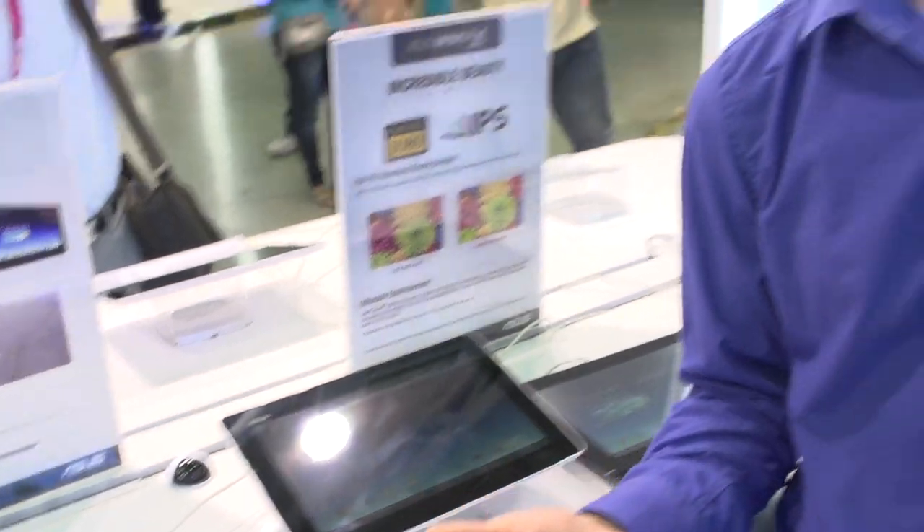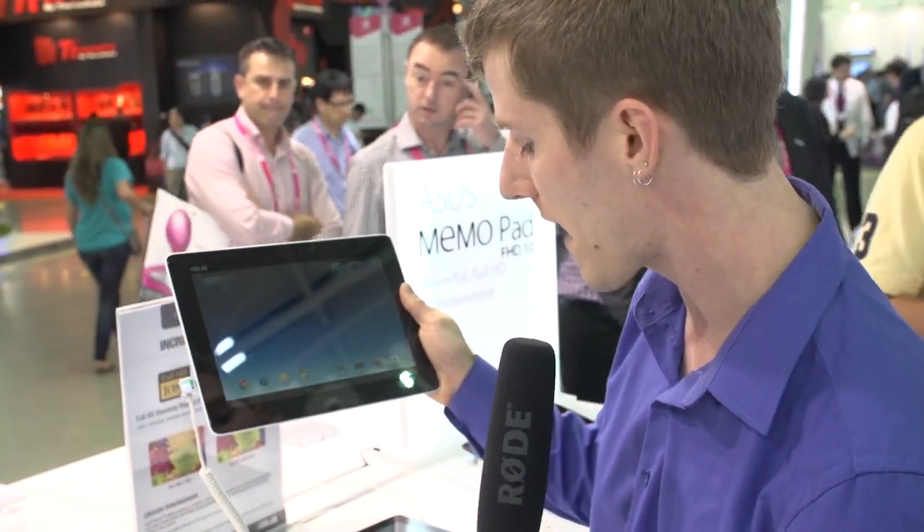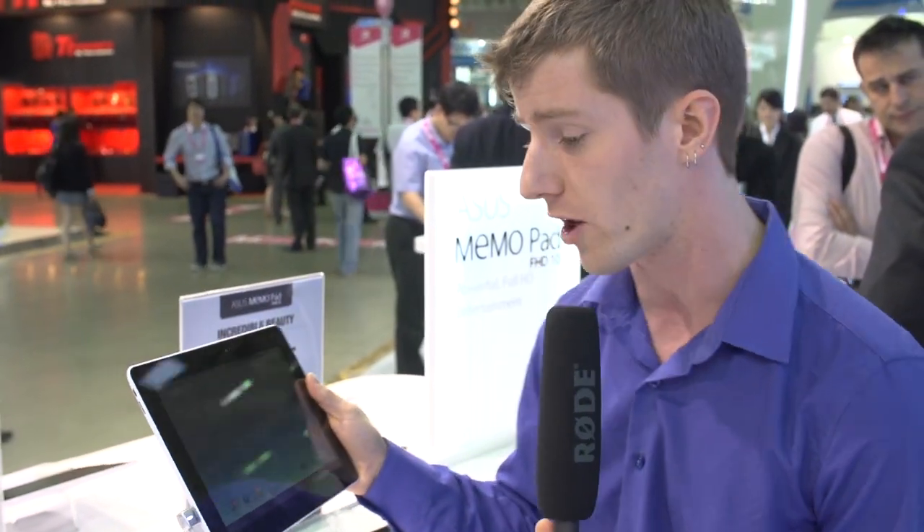This threw me for a bit of a loop, because I wasn't expecting an Android-based tablet to have an Intel processor inside it. It's an Atom Z2560 processor running at 1.6 GHz that enables ASUS to achieve the battery life that they have on this, and it's not because of skimping on other components. They're both using full 1920x1200 resolution displays, which I personally love — I like having the extra vertical even when using it in a horizontal configuration.